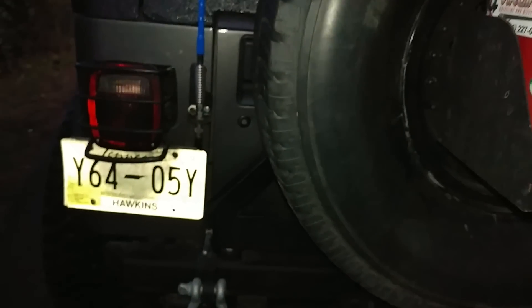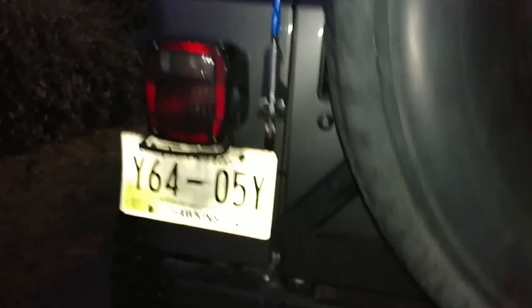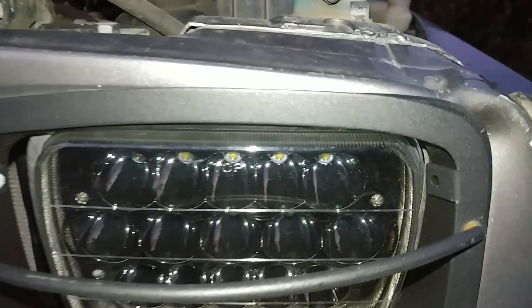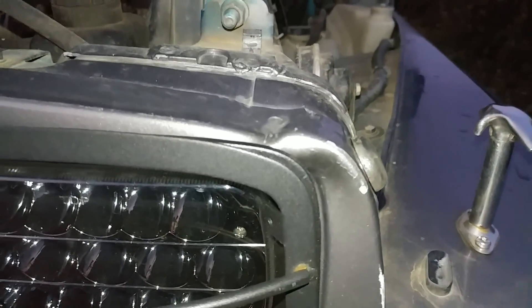You probably noticed my hood was white underneath. This Jeep has actually been rolled over, and I repainted it. It's got one battle scar right here on the grill.